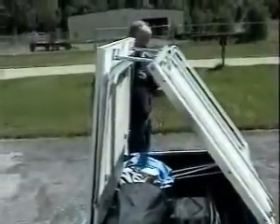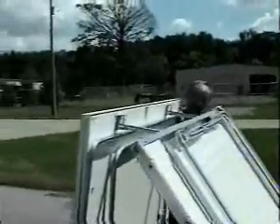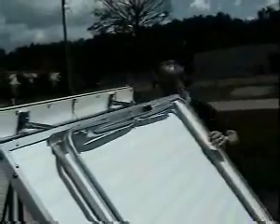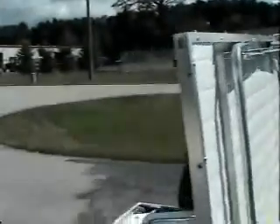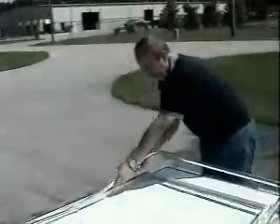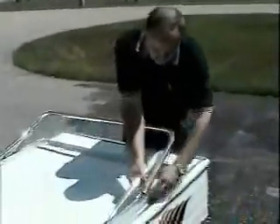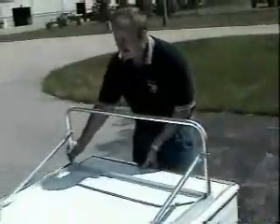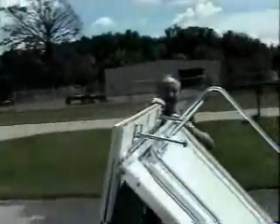We recommend that if it's really windy, you have someone hold this. Or you can actually leave the legs in the up position and interlock them so it can't fall down on you while you're inside loading or unloading your cargo.